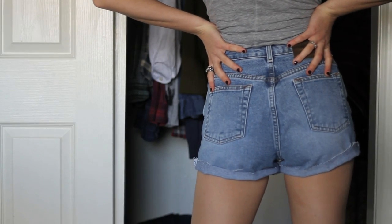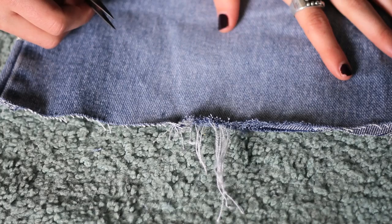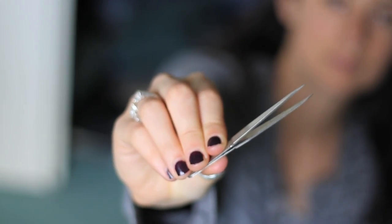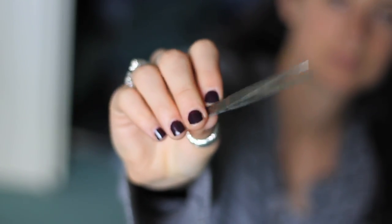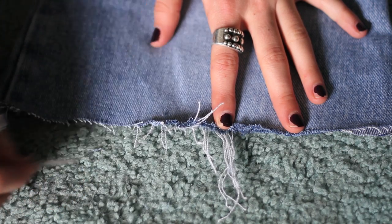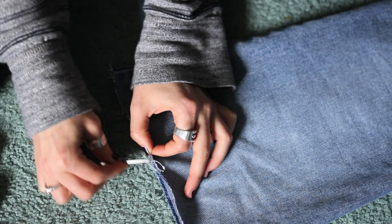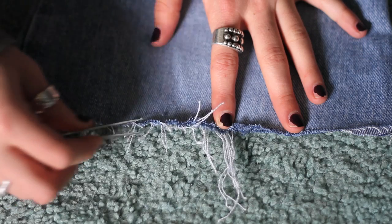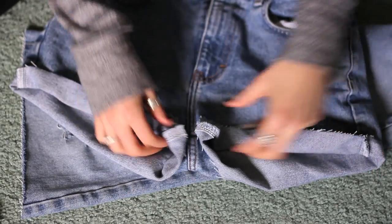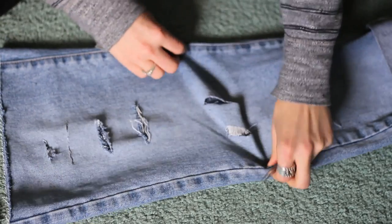But if you would like to add some extra fray and extra distress to your jean shorts, here are a few things you can do. All you're going to need is a pair of scissors and tweezers, preferably tweezers that are sharp at the end. In order to fray them, just pick at the white threads that are sticking out. Most jeans are made up of white and blue threads that are woven together, so use your tweezers and pull back at the white threads as far as they'll go and you will see that it starts to fray. Because I don't want to distress the shorts that I've just created, I'm going to show you how to do this on the scraps from the shorts that I made.